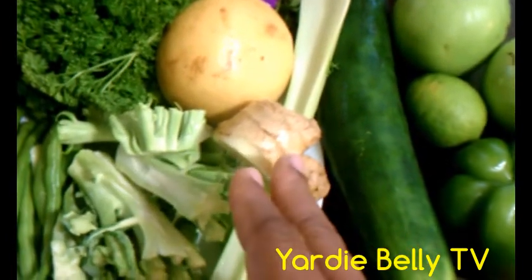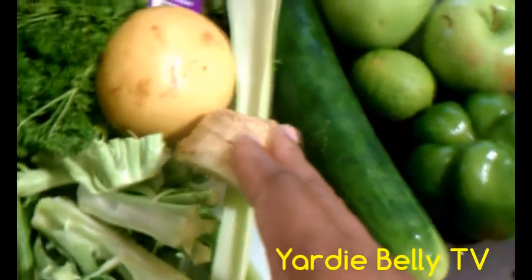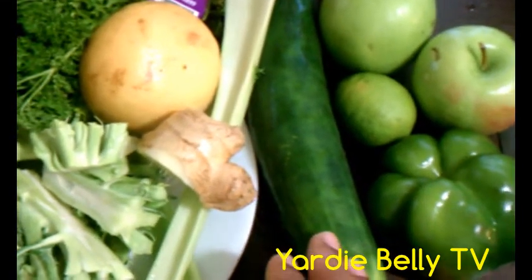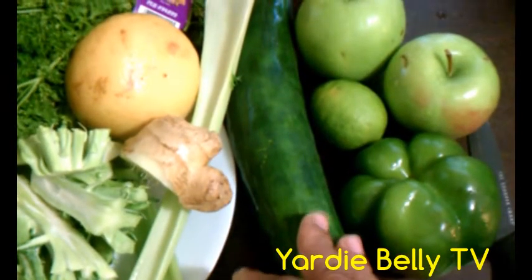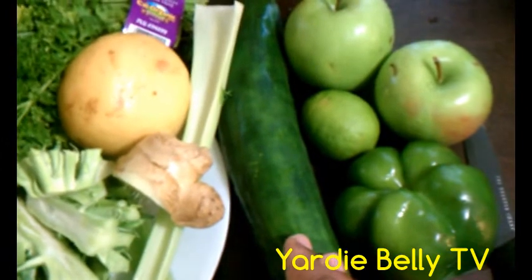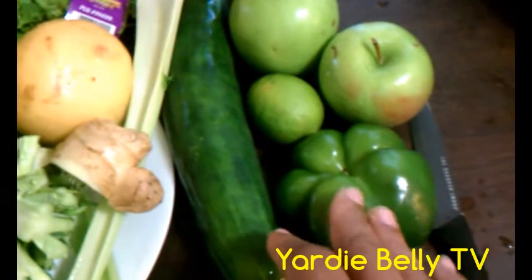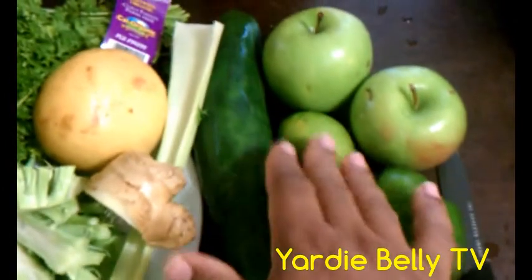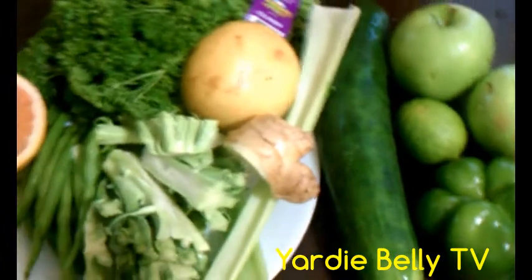Adding a little ginger to carrot juice, apple juice — whatever you're doing — is very good. Ginger is also good for your blood; it's an anticoagulant, so it helps your blood flow freely in your arteries. We have cucumber, which is good for the skin and for hydration. We have green pepper — not sure specifically what it's good for health-wise, but it's green and it's healthy. And we have lime.